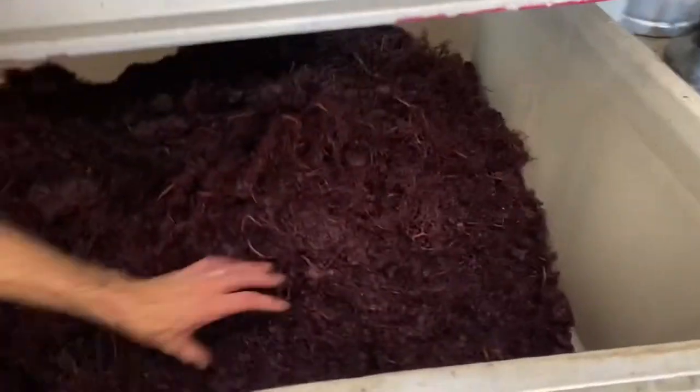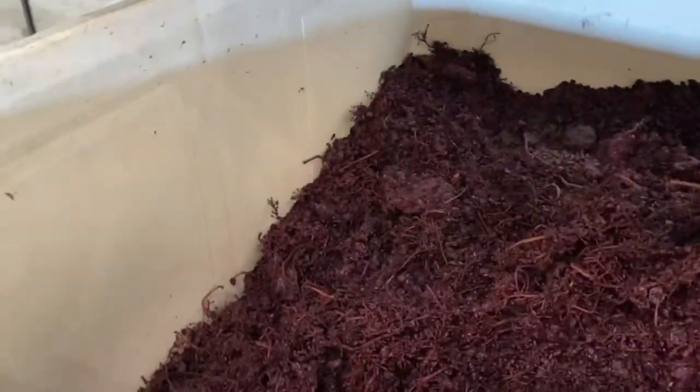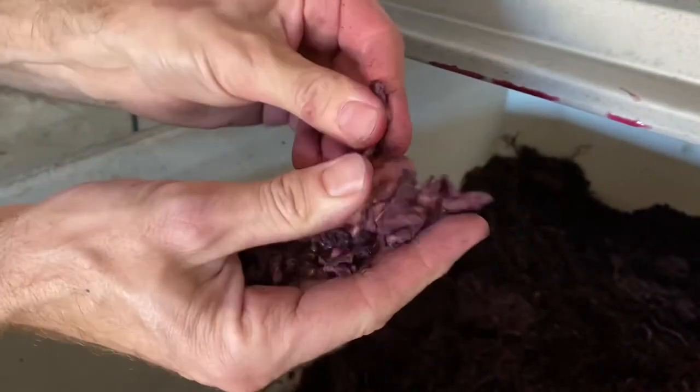The press has finished its cycle and now we are emptying it, dumping all the dry grapes into the bin here. You started without me — is it finished? It's finished. You can see they're really dry. Squeeze that so we can see the difference from before — yeah, that's real dry. There's nothing in there.